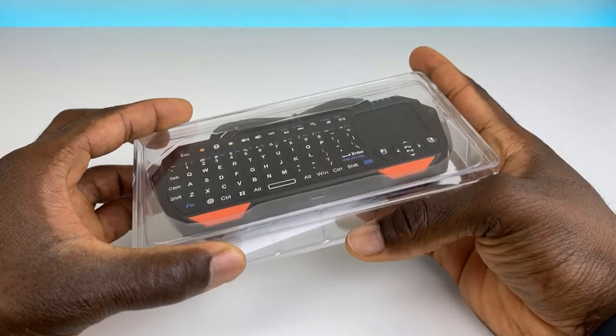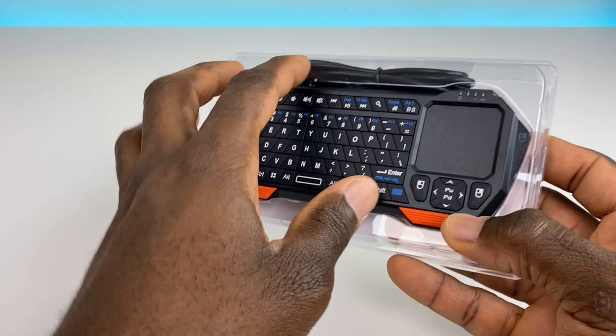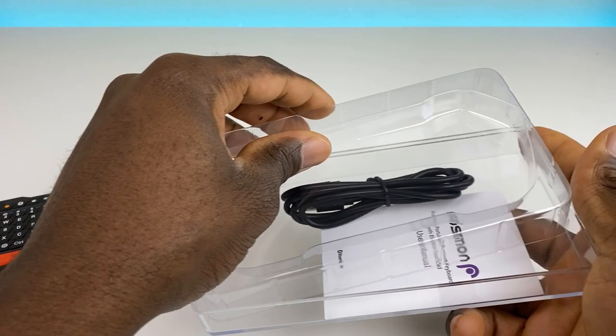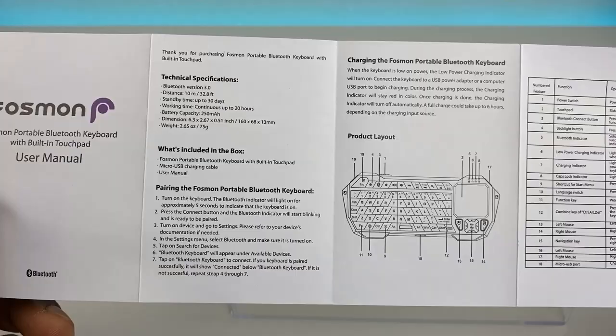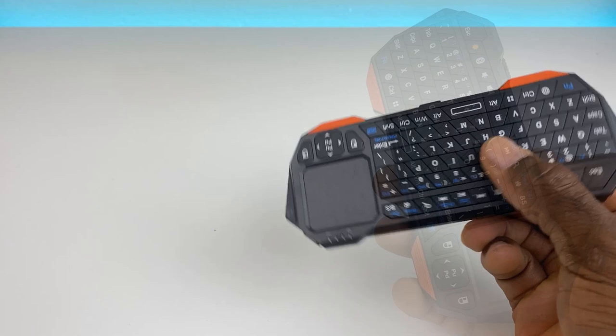The packaging is nice hard plastic that essentially doubles as a carrying case. You can open it up without breaking anything. Inside there's another layer of plastic and a user manual that gives you a good idea of what each button does and how to properly operate the keyboard.